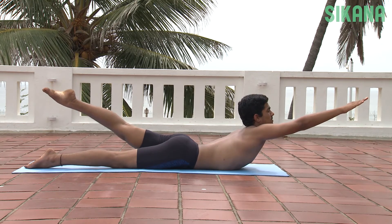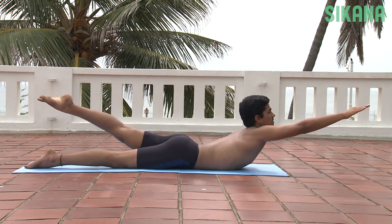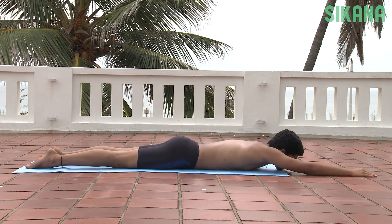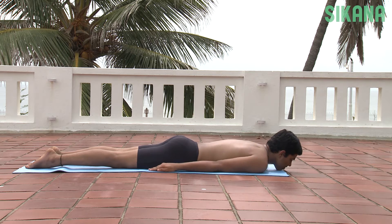Salabhasana strengthens the lower back and pelvic organs and relieves back pain, mild sciatica symptoms and slipped discs, provided that the condition is not serious. It also tones and balances the functioning of the liver, stomach, bowels and other abdominal organs while stimulating the appetite.